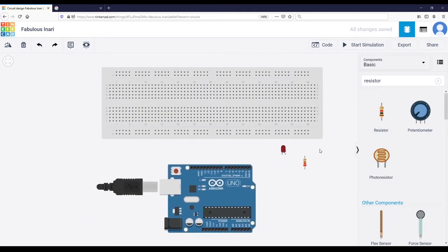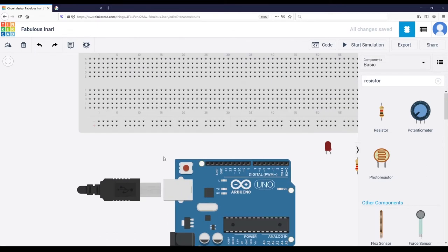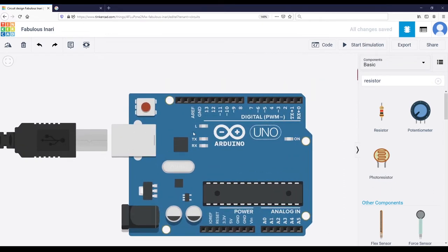So we have all the components we need. For the wires we are going to directly create them by clicking on the different dots. You can press Escape to cancel an action. Now the first thing we are going to do is connect the ground to all the components. We have a breadboard and an Arduino board, so we need to connect the ground of those two components. The ground on the Arduino is represented as GND — you have one GND here, one here, and another one on the side. You can use any GND you want.